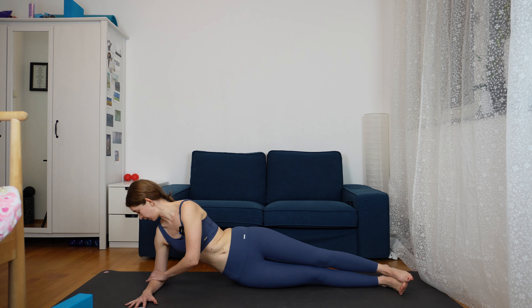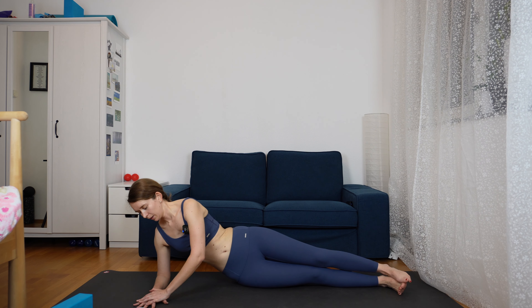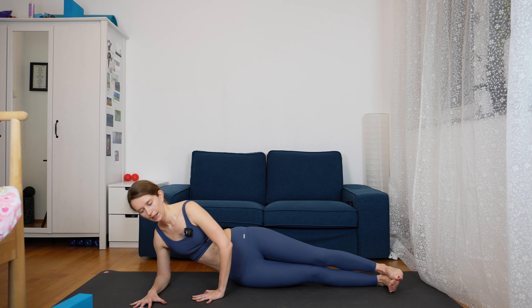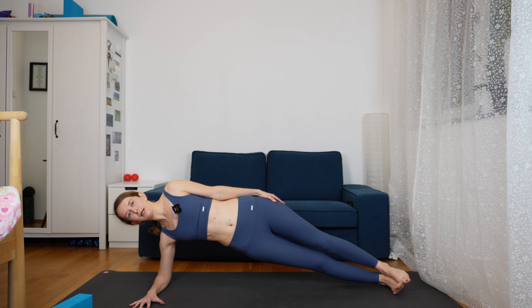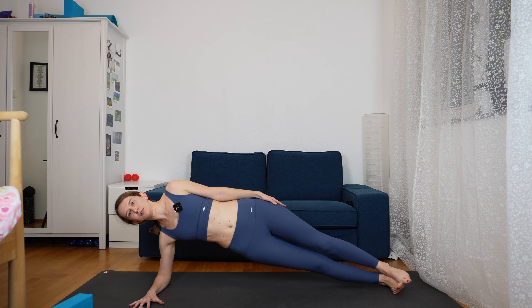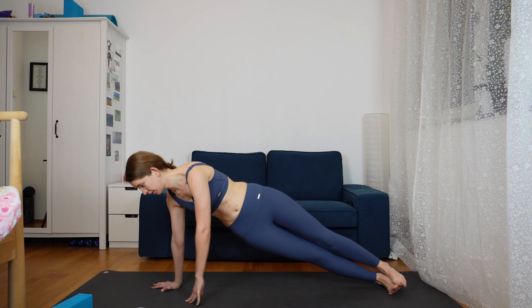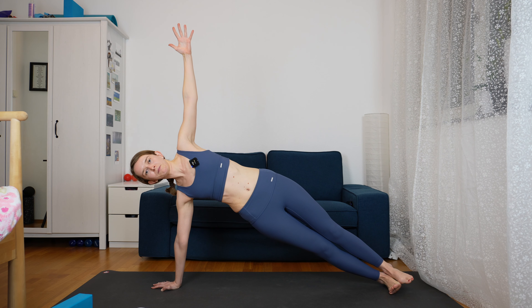The third time we are going to stay here for a few breaths. Breathe very deeply, engaging your thighs and engaging the legs. Two more breaths here. And then slowly come down and release.